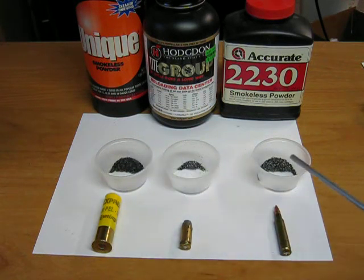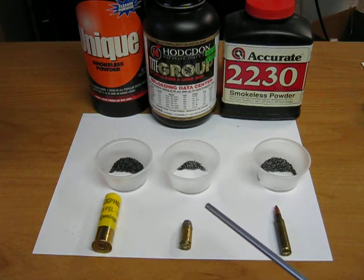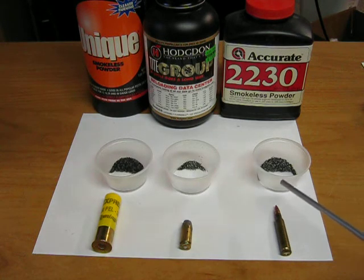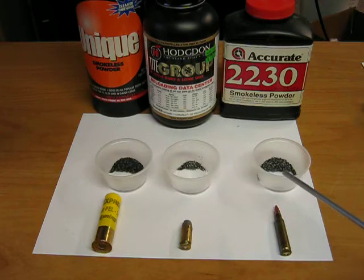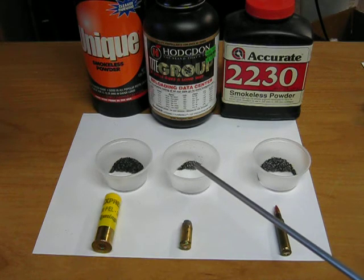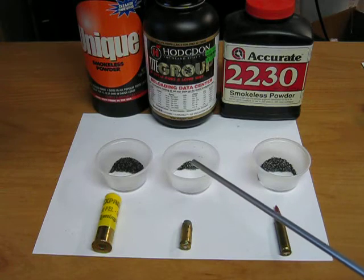These three powders cannot be substituted in the other cartridge. A charge of the pistol powder in the rifle cartridge would cause the rifle to catastrophically fail due to high pressures, whereas rifle powder in a handgun cartridge will probably result in excessively low pressure and the bullet very likely getting lodged in the bore.